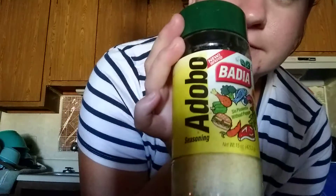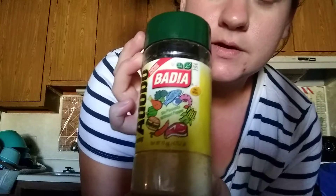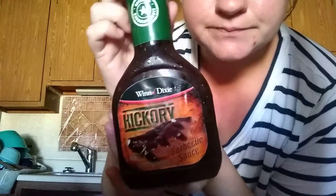I'm going to use this powder on the steaks right here. Use hickory barbecue right here, pour this in with it, then mix it all and let it sit for a while.